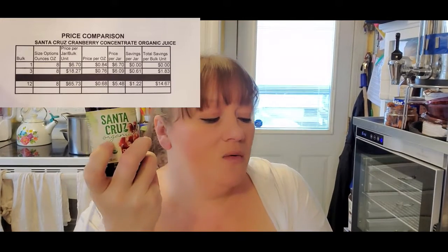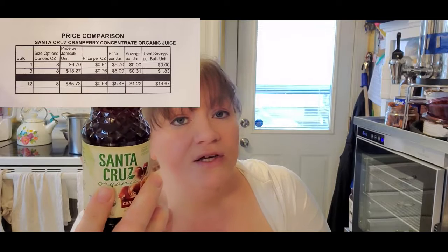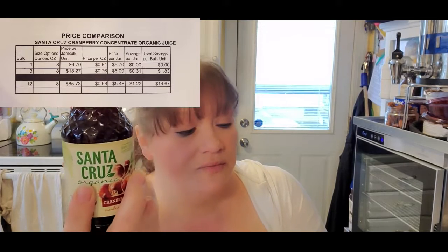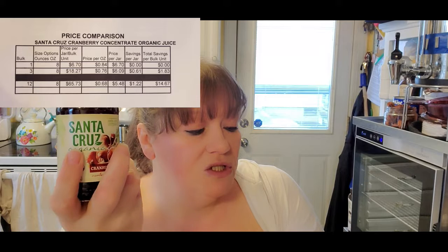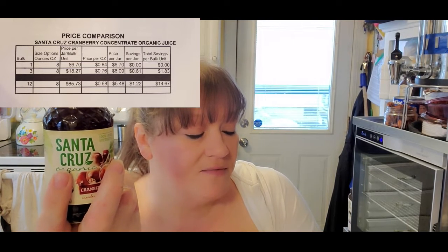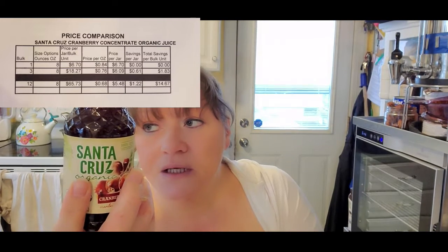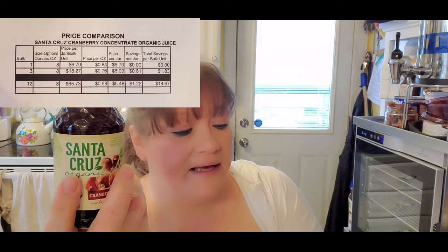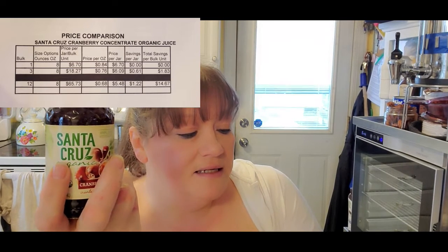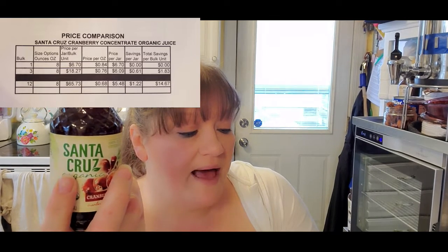One bottle is 8 ounces and costs $6.70 — that's kind of expensive for a small bottle, but it is concentrate, so you get twice the amount per bottle. You can get a 3-pack for $18.27, or a 12-pack for $65.73. I went ahead and got the 6-pack. For the 6-pack it's 76 cents an ounce, 68 cents an ounce for the 12-pack, and 84 cents an ounce per individual bottle.